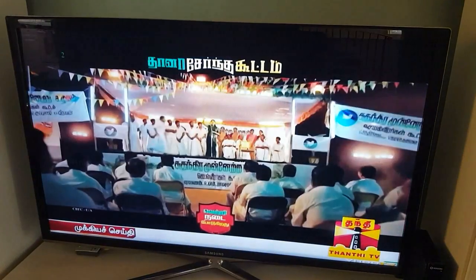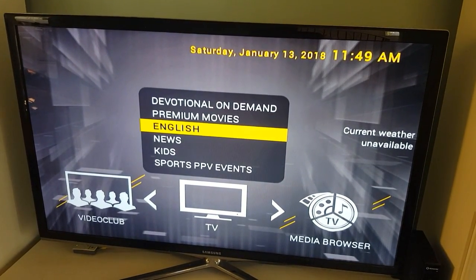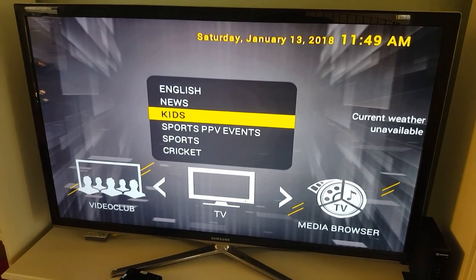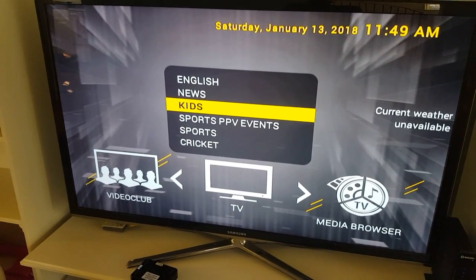IPTV is ready to go — all good! If you have any questions or comments, leave them below and I will answer them. Thank you for watching, bye!